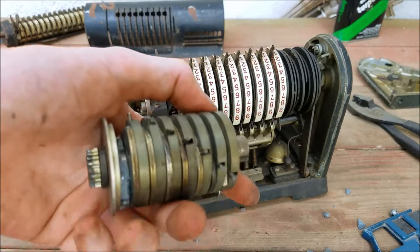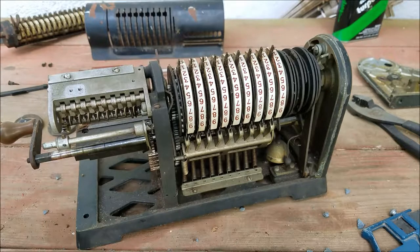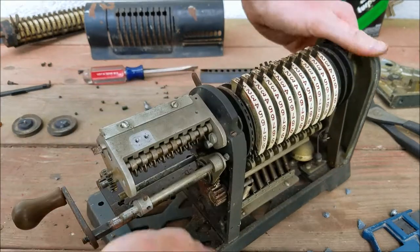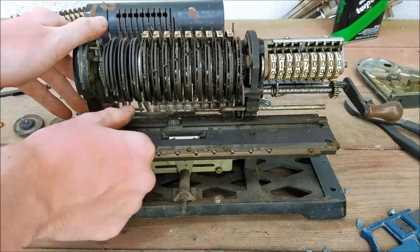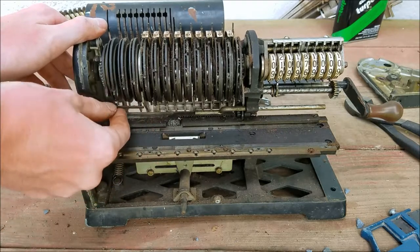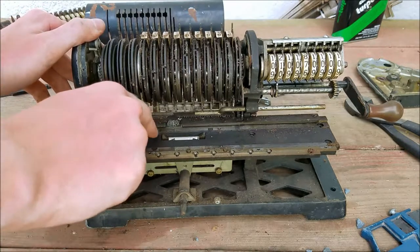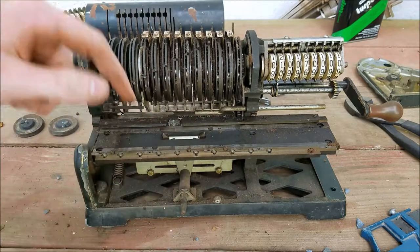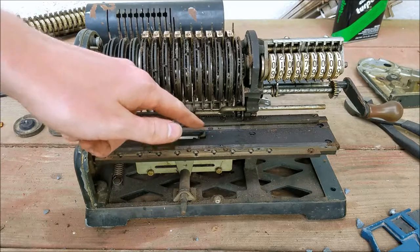All that's going to happen is now we're not going to have tens carry in the very first column — not a big deal. The next thing I'm going to do is try and oil most of this up, it's pretty sticky. This is supposed to be the thing for the bell and you can see it's pretty stiff — barely hitting the bell. These are the cogs to latch the carriage — see that sticks down when you push it down. That's pretty stiff. I'll have to oil those.